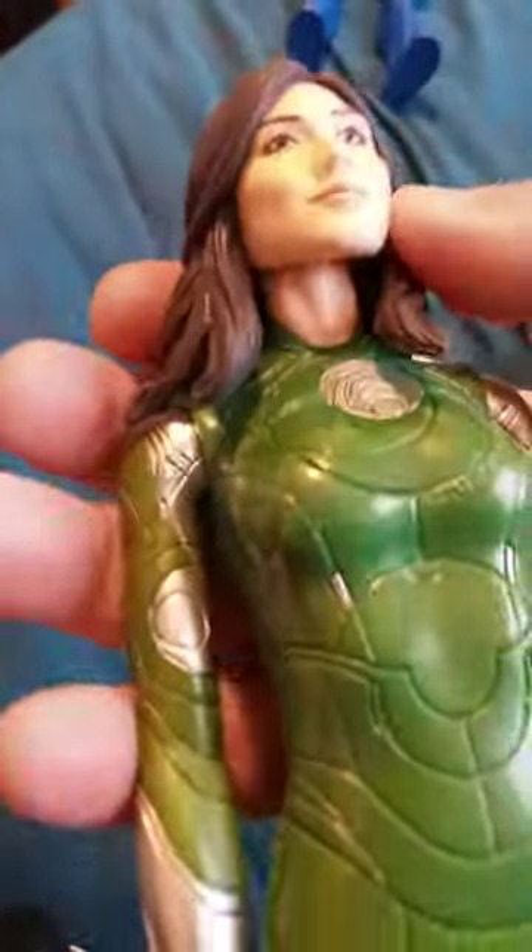She has a ponytail and earring. Her legs are just wobbling for some reason — I guess that's just how she's designed. Let me show you an example, moving it up and down — so yeah, that's how it works.